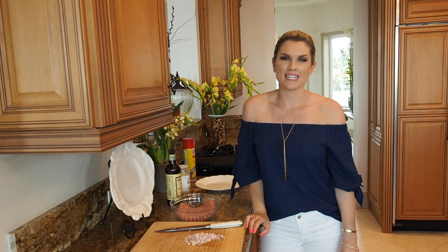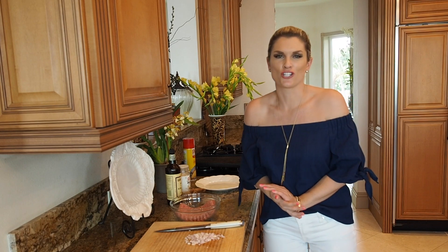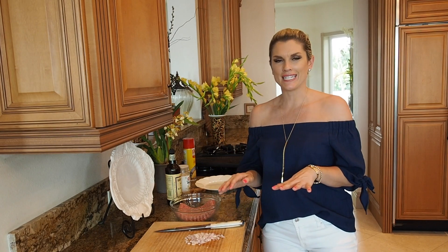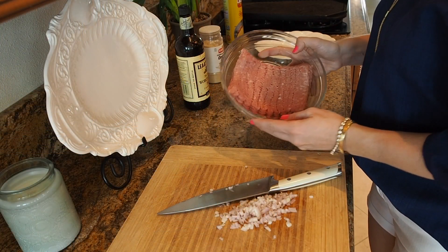Hey everyone, it's Blakely with Everyday Gourmet. One of my favorite things are turkey burgers — it's a nice alternative to a regular burger, which is delicious anyway. I'm going to show you how easy it is, and I'm also going to make a delicious sauce to go on top.